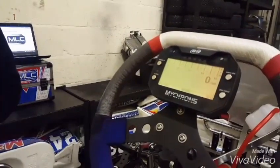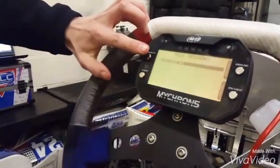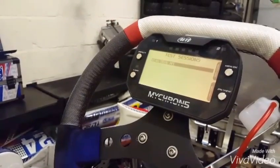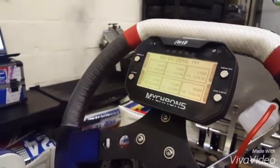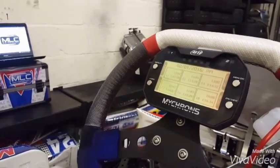Once the session has been completed, we can then analyze the data. You'll see that the test we've completed has been stored automatically by the Micron, with both the date and the track — none of this information has been entered by us. Going into this test, you can see each of the sessions that were completed, along with the time, the best lap, and the number of laps from each session.